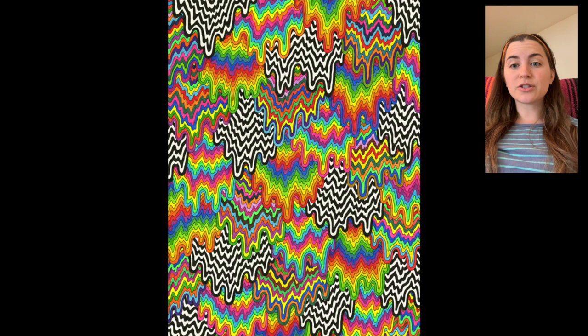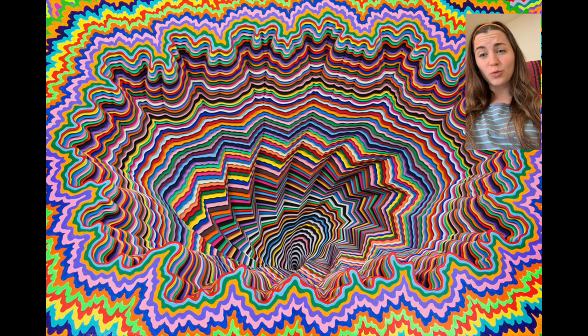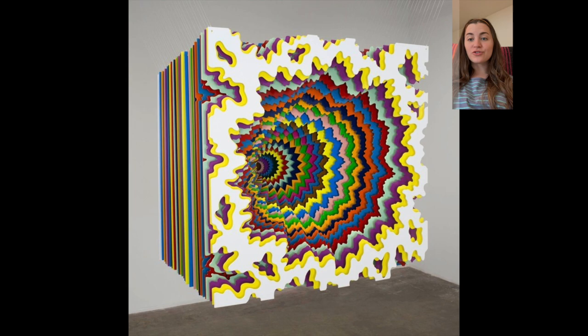Jen's work features brightly colored or black and white lines that are painted to look like they are dripping. Her work is sometimes considered an optical illusion, but it has also been compared to topographical maps. Jen also creates three-dimensional works from layers upon layers of cut paper, hence the topographical map comparison.